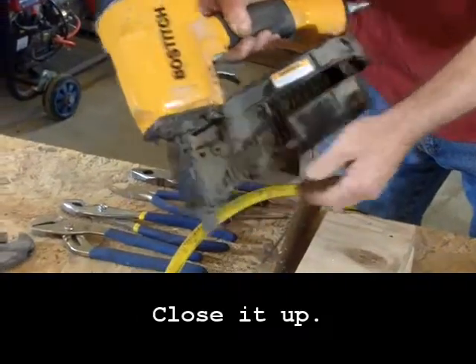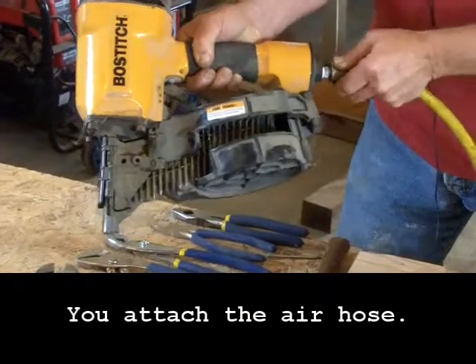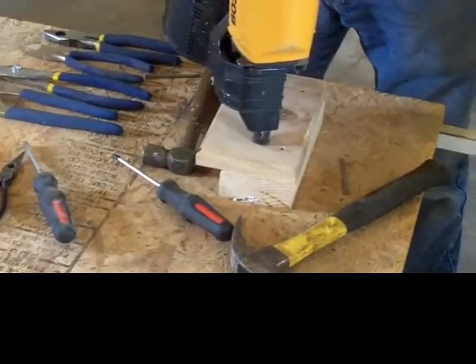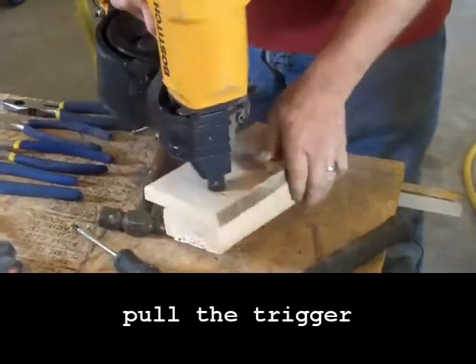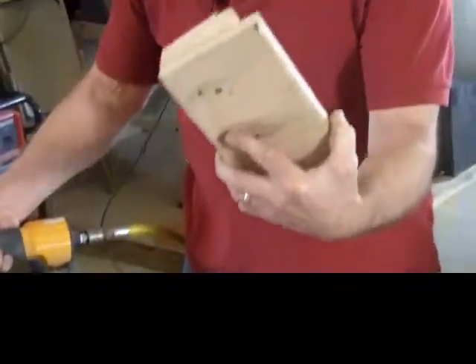You attach the air hose, and once it's attached you just put the nailer on the wood and pull the trigger — and that has put the nail in.